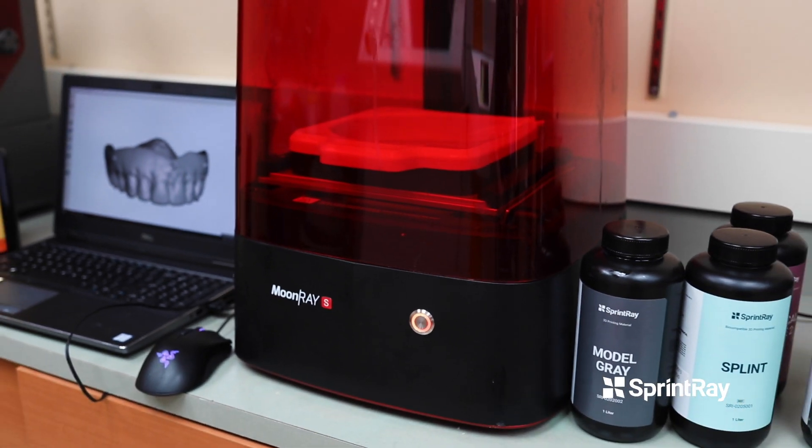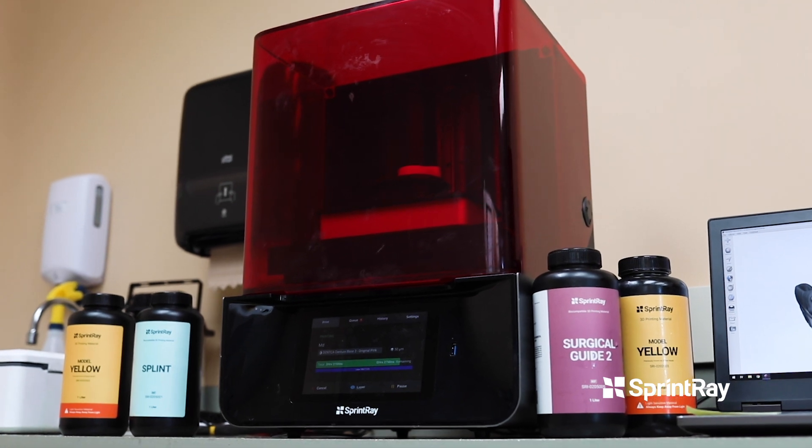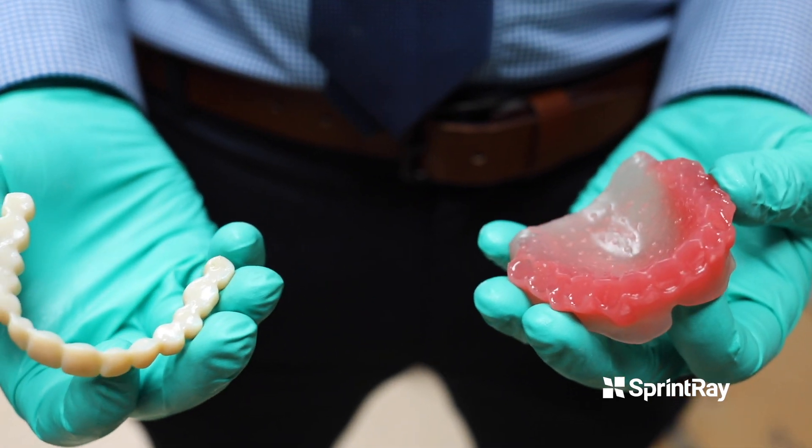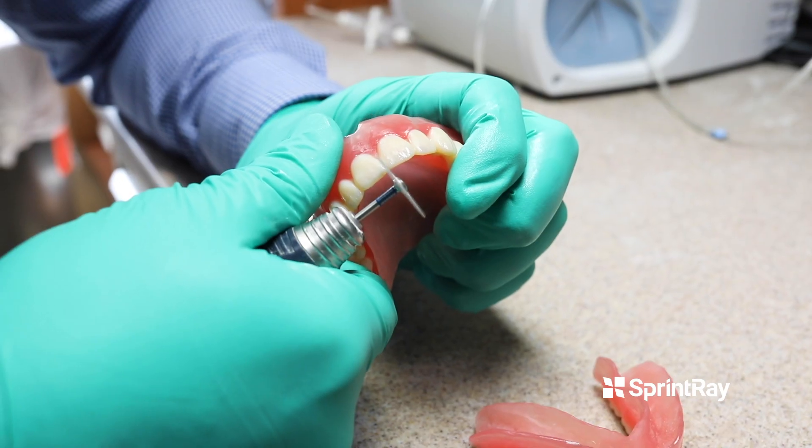At the university we have over 25 different 3D printers, and I would say our workhorse printers that we use almost exclusively are the Moonray S and the SprintRay Pro. We're printing all our dentures on the SprintRay Pro and we have a 100% success rate with our dentures right now. It's kind of unheard of because they've just catered the technology to be almost foolproof, and we're really taking advantage of the systems that we have here.